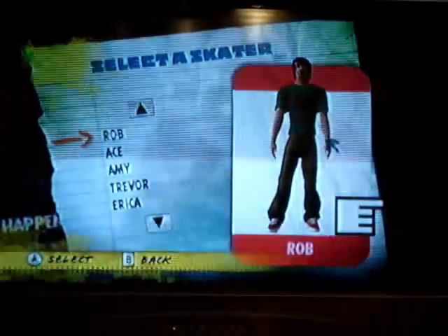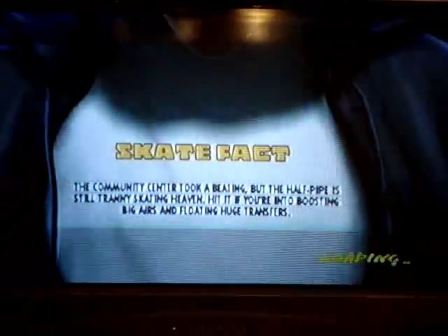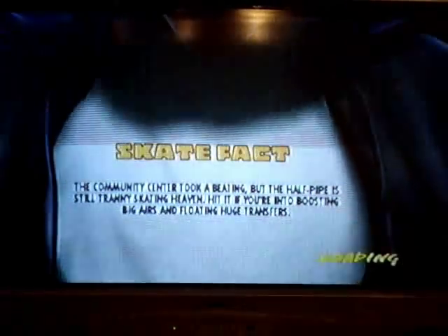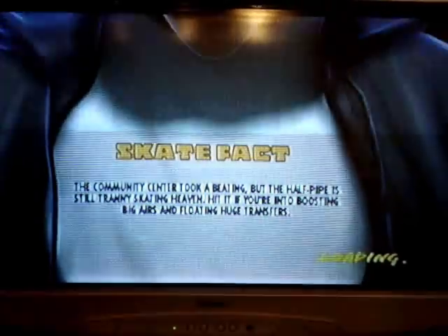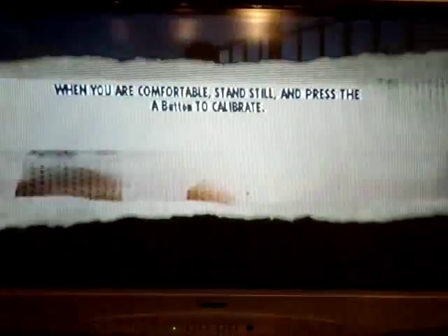So that's my skater. I'll go for the Elementary. Basically, this is based around the same place, but there's been something gone really wrong and everyone's been evacuated — apart from you, who's the skater, and this camera guy. And basically, you just go around where all these places are all worn down. So I'm just calibrating the Wii Board.